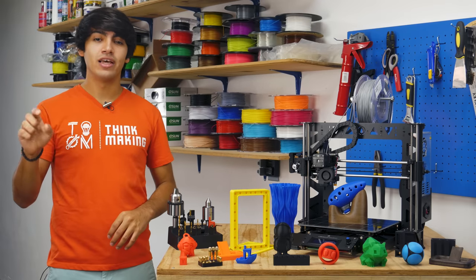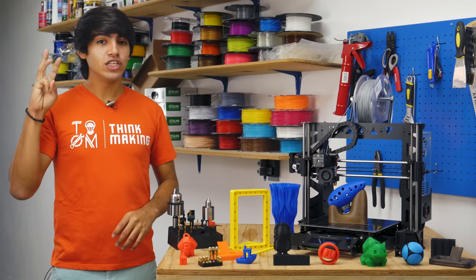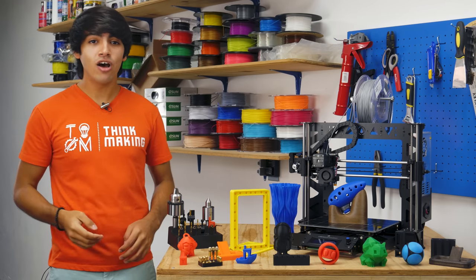I will focus on 4 main things: setup, build quality, software, and print quality. So let's kick it off with the setup.